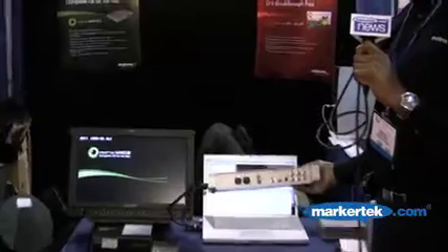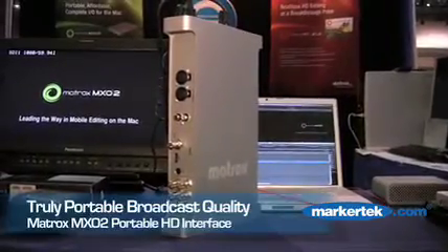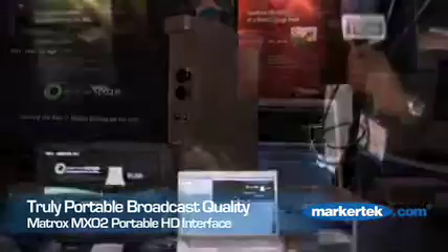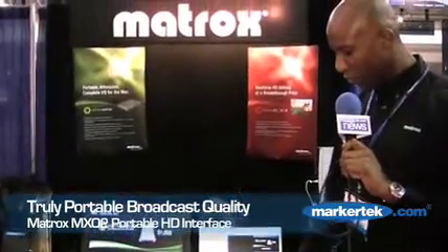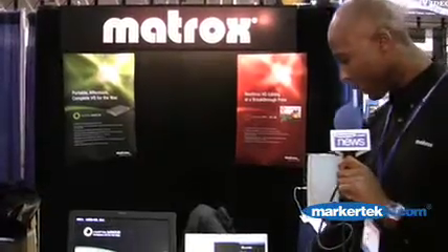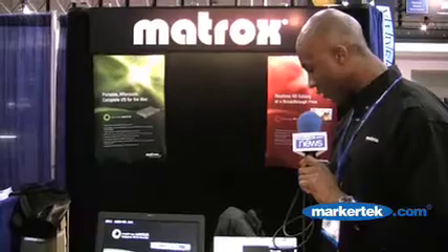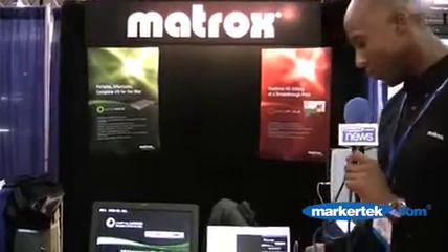This is the MXO2 right here. As you can see, it's very portable and lightweight, and what it does is it provides all the standard video inputs that you normally use for day to day production, and all the standard video outputs that you might require.